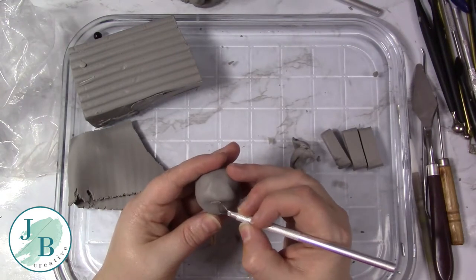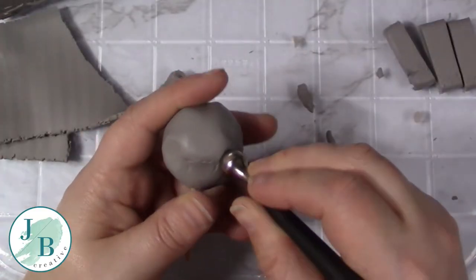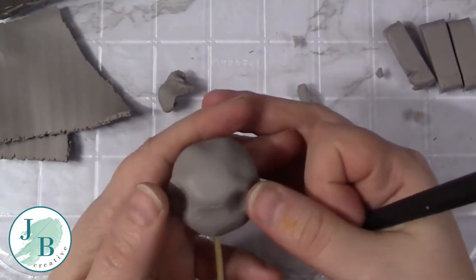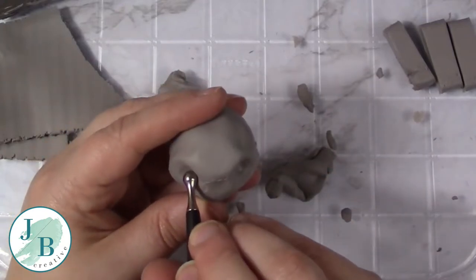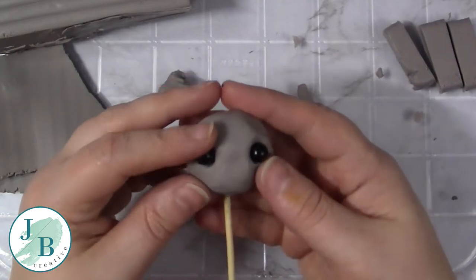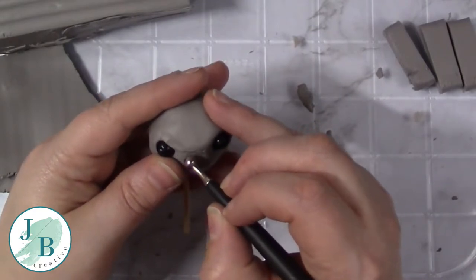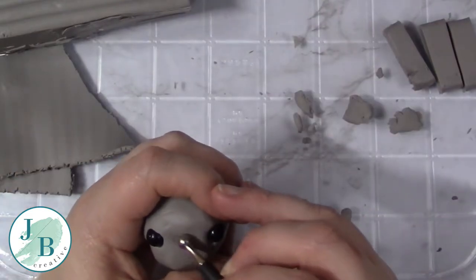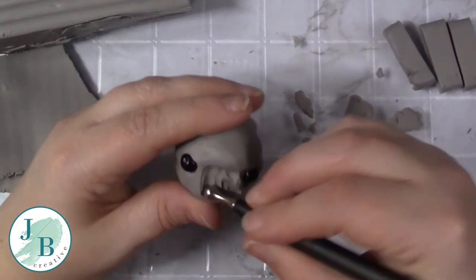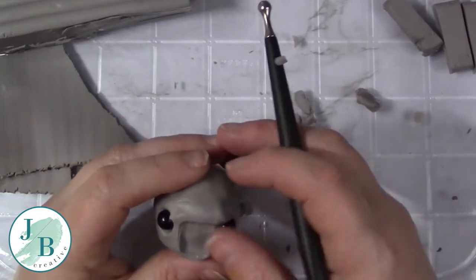I'm shaping out now where I want the beak to sit. I've got a lot of reference photos of crows and ravens when I did this, and the beak is set back a little bit, so I wanted to shape in where I wanted that to be. Now I'm just creating divots with my ball styluses for where the eyes are going to go. I'm using some black glass beads for the eyes of this model, so now I've got them in position I can see better as to where the eyes and beak sit in relation to each other. I'm using my ball styluses to add impressions and divots as to where some of the details will go, and now I'm pushing in the clay in the area where the beak is going to sit.